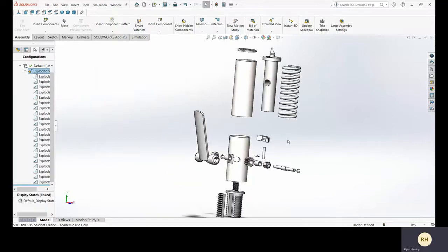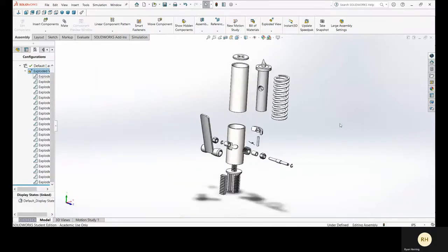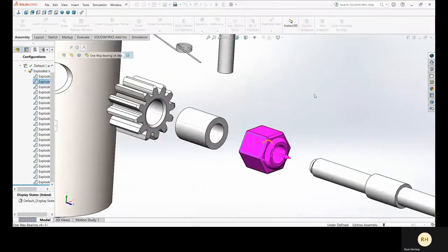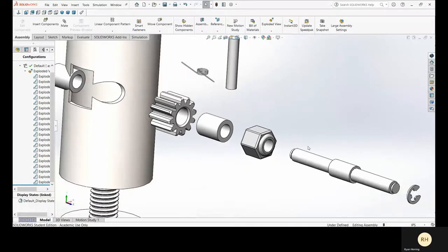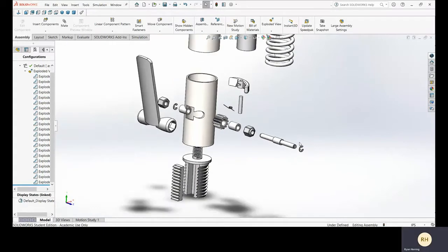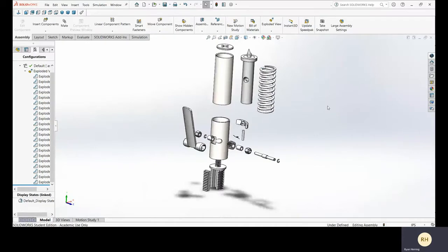Here is a disassembled view of our model. These components here are called one-way bearings. They feature a cam-shaped inner mechanism, which causes them to rotate on the shaft in only one direction. This action allows for the lever to be pumped multiple times to retract the spring. All components properly used in conjunction with each other allows for a reliable and effective tool.